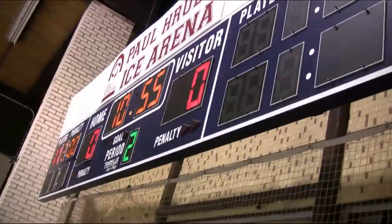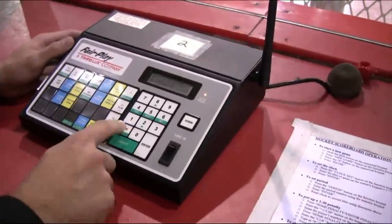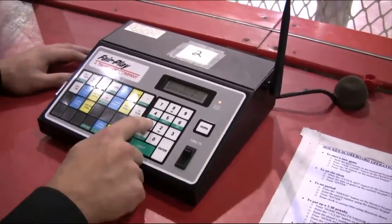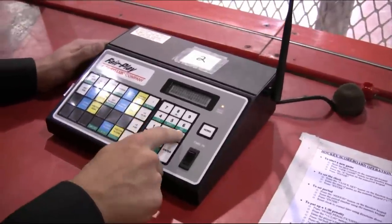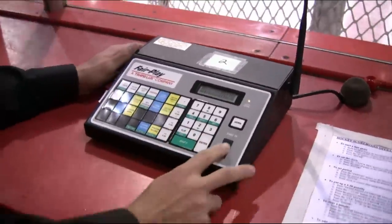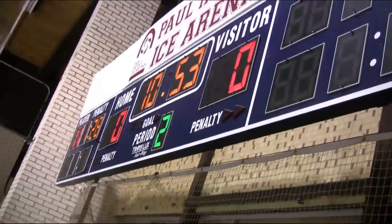To adjust that down to a minute 30, go back to your controller and press home penalty again, then press clear. It'll ask you to enter the player's number — our player getting the penalty is number 11 — so press 11 and press enter. It'll prompt you to enter a new time. Press 0130 for a minute and 30 seconds and press enter, and the time should pop up on the scoreboard. When you start the clock again, both the game clock and the penalty time will count down simultaneously.